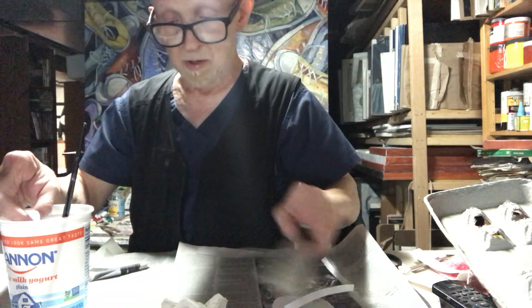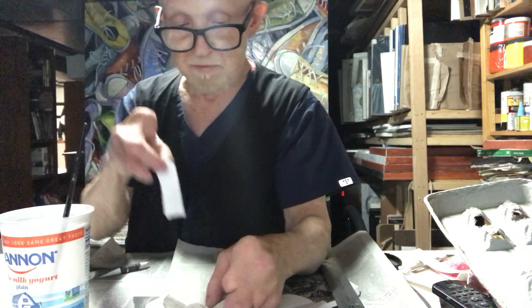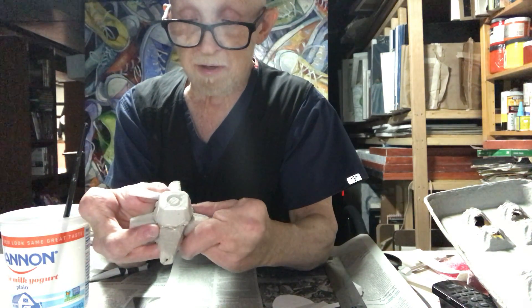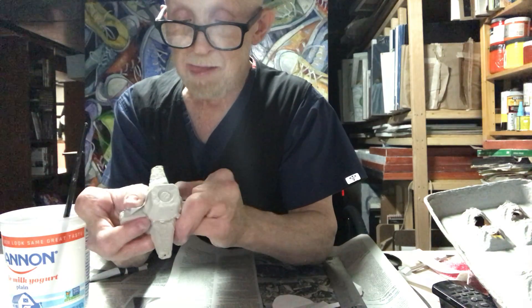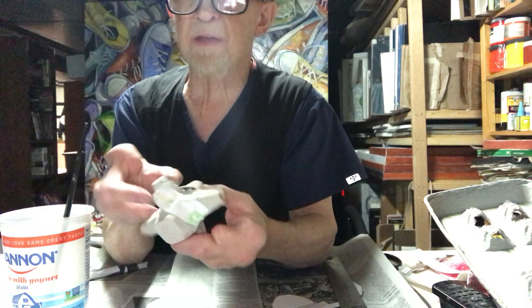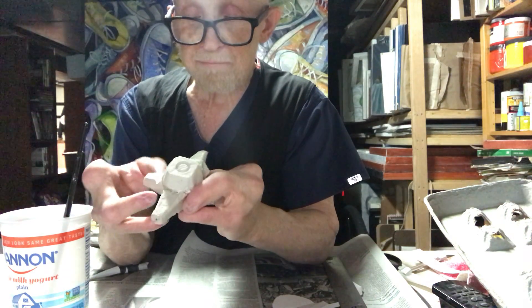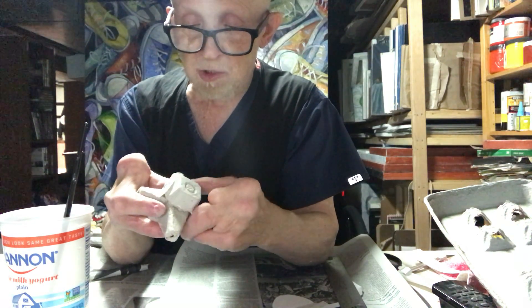I'm going to paper mache these little strips of paper onto this piece. That'll transform it from being an egg carton into something a little more interesting. I like that already more — so you've got to look at your materials and see what you can do with them.